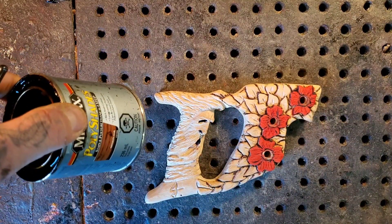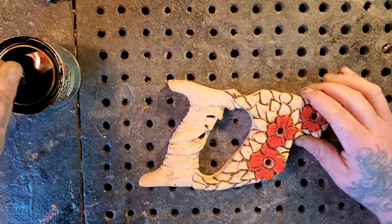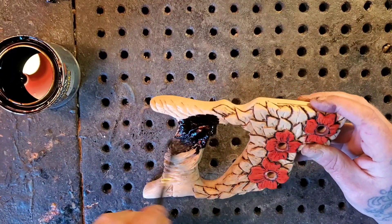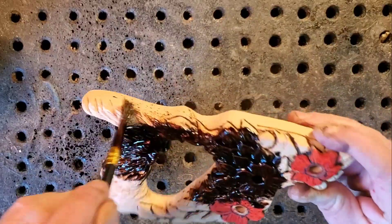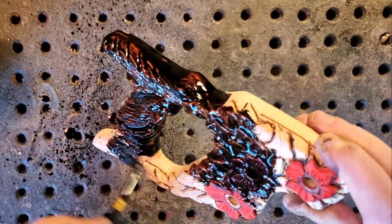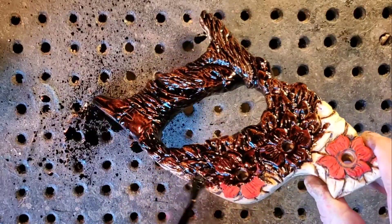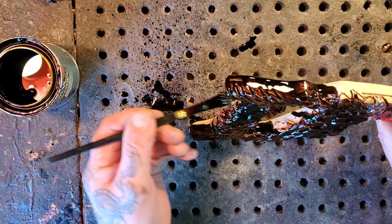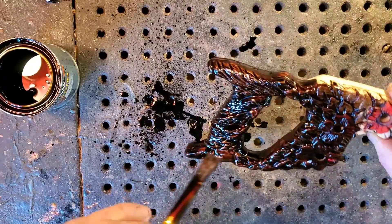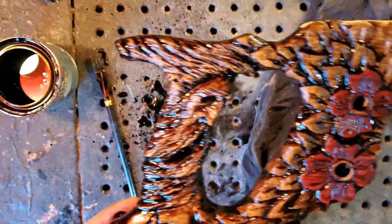Those are dry enough. Now I'm going to get the poly shade — this is a walnut or mission oak, gloss base. I've been using this on lots of my carvings recently. I'm just going to soak it on here, even over top of the red flowers — soak it on the whole thing and wipe it clean. I know I'm good at wasting stuff, but that's just the way it is. I'll get this done and be back.